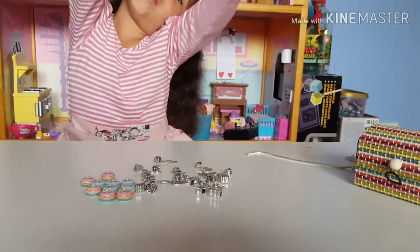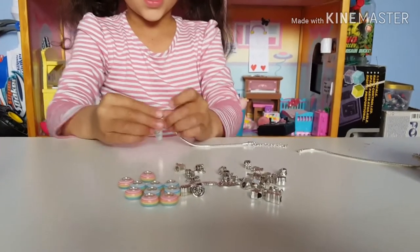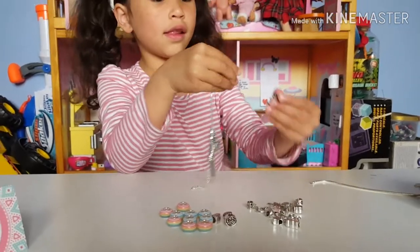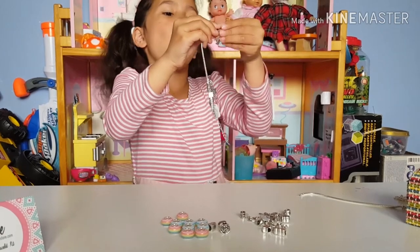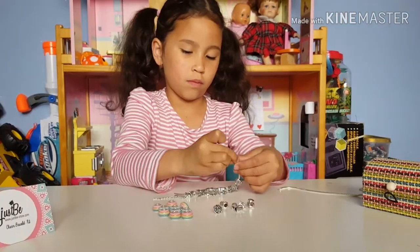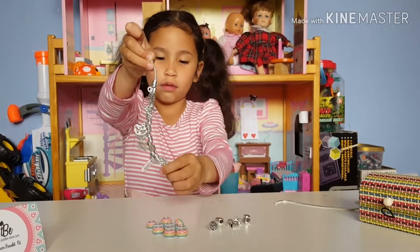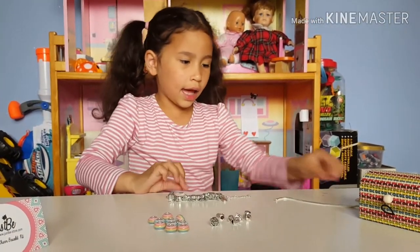Let's make the next one — I'm going to start off with this. This is so cool, guys, and it's fun! It's so easy. You can make one for your best friends. It's so cute!